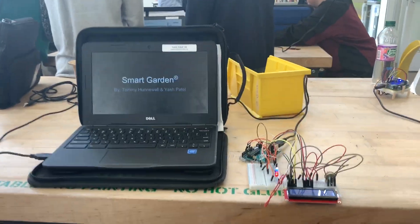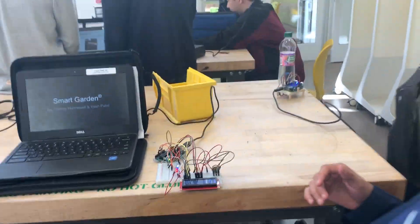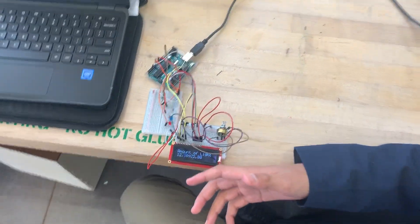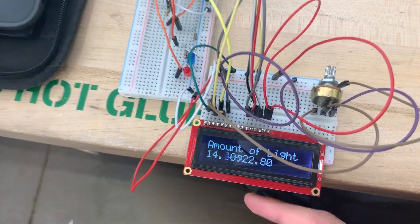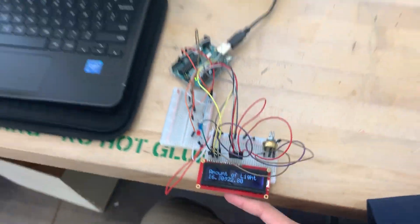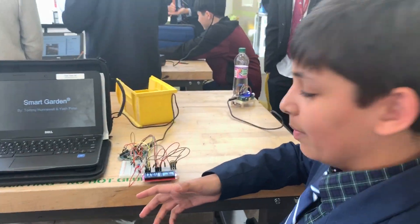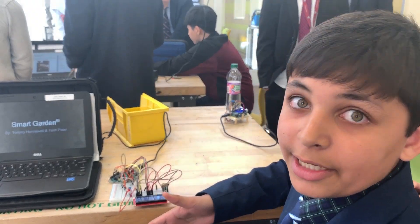Amount of seconds that have passed since what? Usually this would be hours, but since we don't have that much time, this is like seconds. So it was supposed to display the amount of light, but for testing we just displayed the amount of seconds.